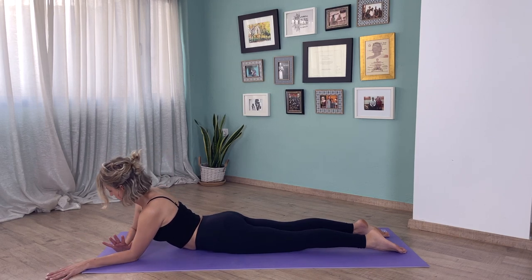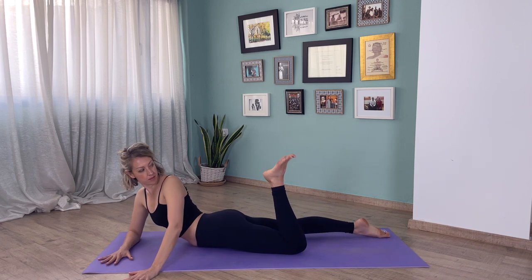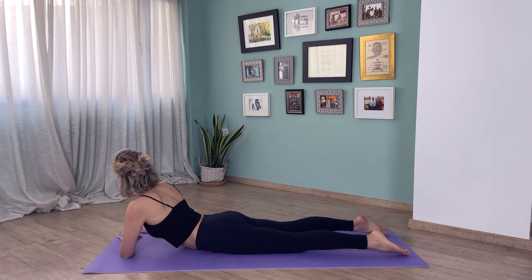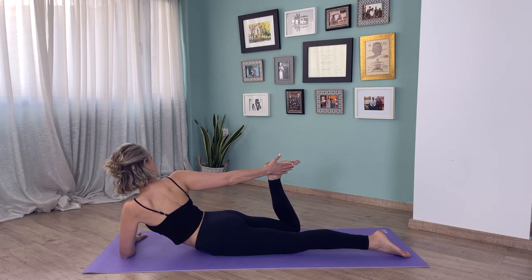From here bring your right hand on the floor, bend the left foot, keep it flexed, and bring the left hand inside of that left foot. Create a little resistance here and stay for a few breaths. Twist as much as feels comfortable. Same on the other side: bend the right leg, flex the foot, and again create a little resistance. A few breaths here.